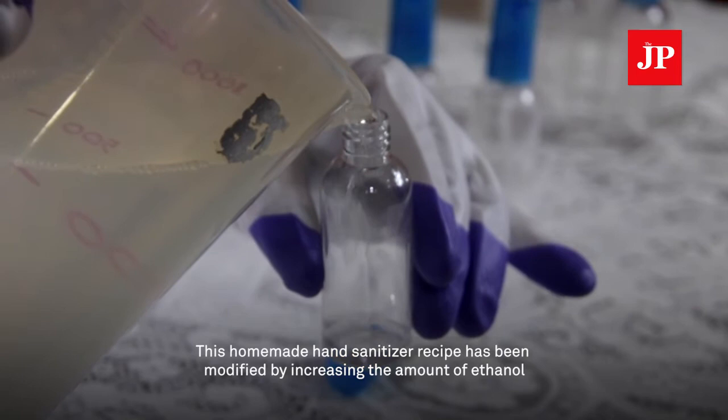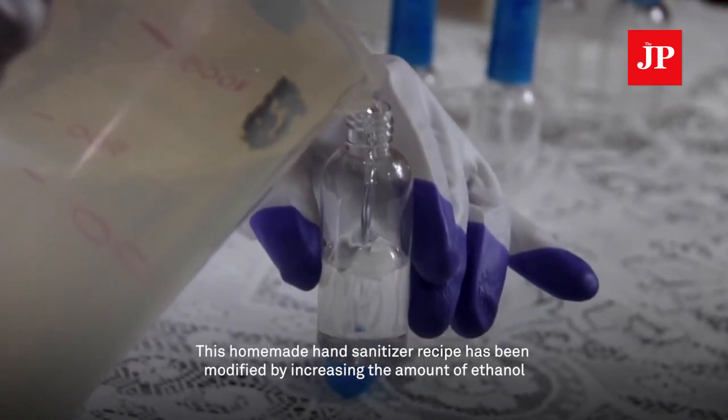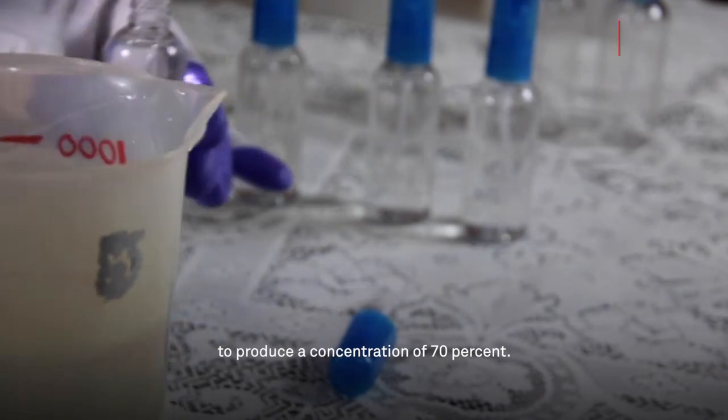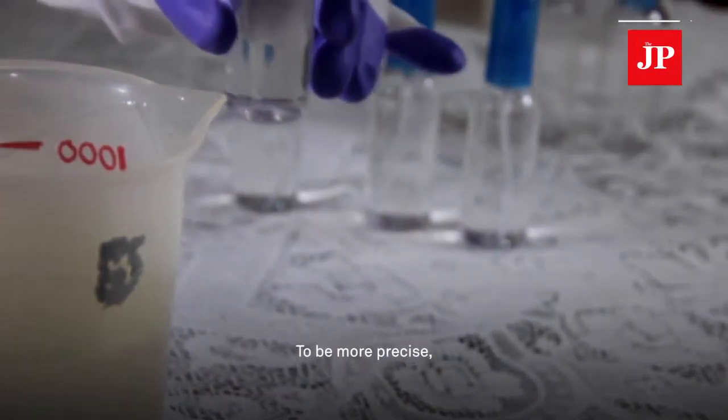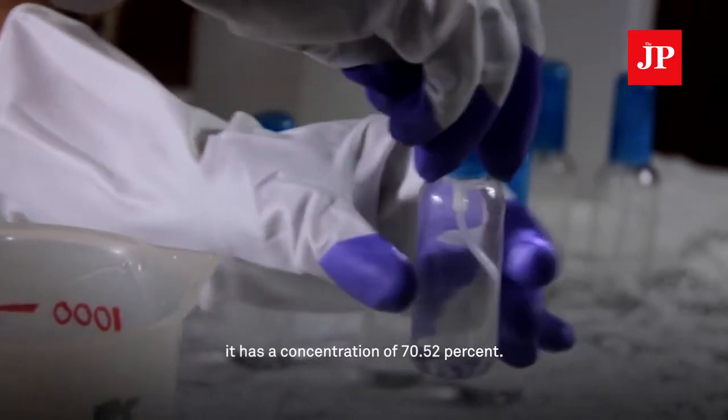This homemade hand sanitizer recipe has been modified by increasing the amount of ethanol to produce a concentration of 70%. To be more precise, it has a concentration of 70.52%.